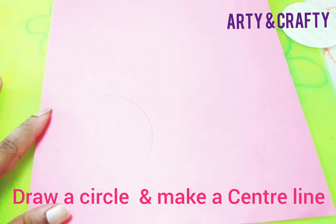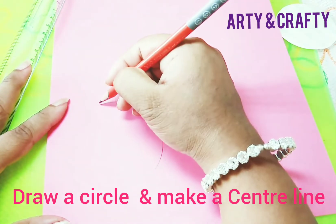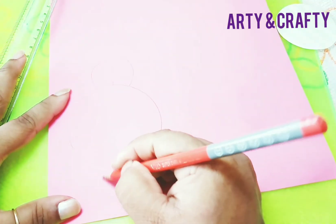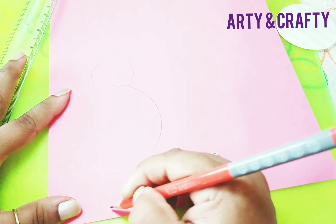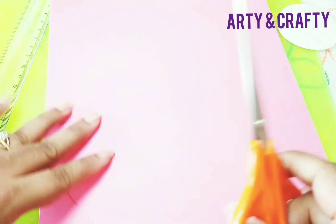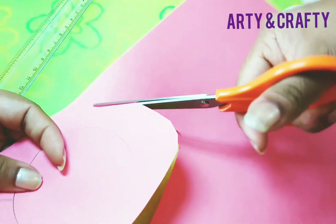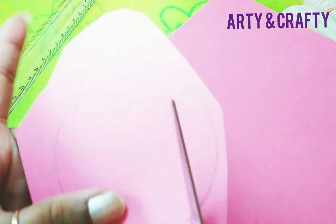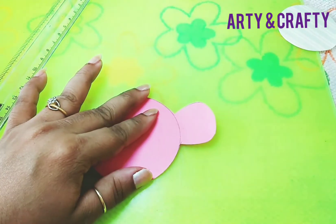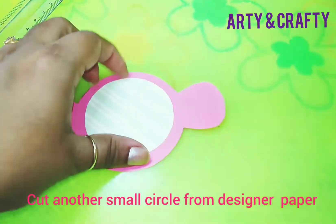Take a cardstock and draw a circle, then on both sides of the circle just mark the center first. Now draw here this way, same thing here also. Cut this now. I have cut this — now erase the lines. I have cut it. One more circle which is smaller than this circle.